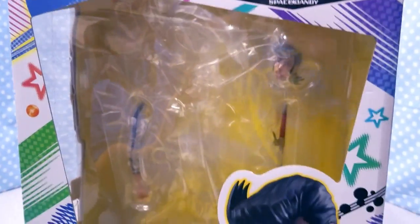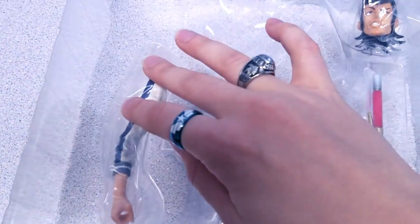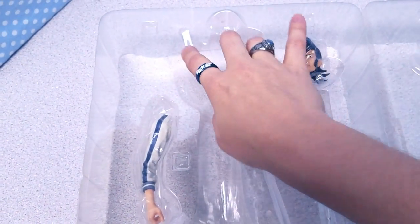Alright, let's take a look at what he comes with. He comes with two expressions, two weapons, and two arm poses — obviously one is to hold the phaser and one to hold the other weapon. This is how it's all set up; this is where he pretty much sits in the box.